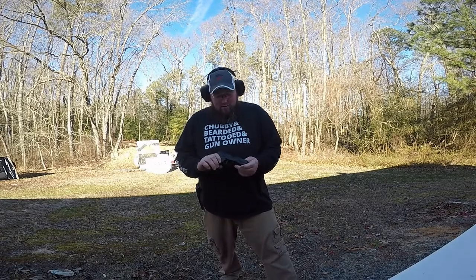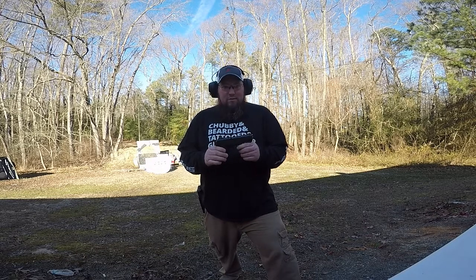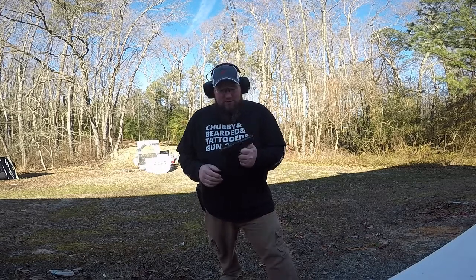Hey everybody, it's Wilbur back here. Got a nice little toy out here today — it's my brother-in-law's gun. You all know him as Mr. S from the infamous underwear video.